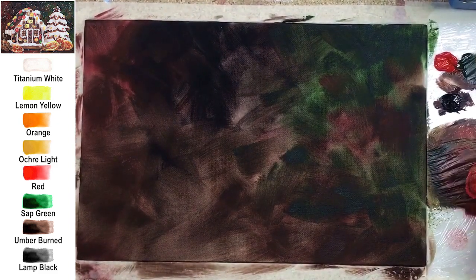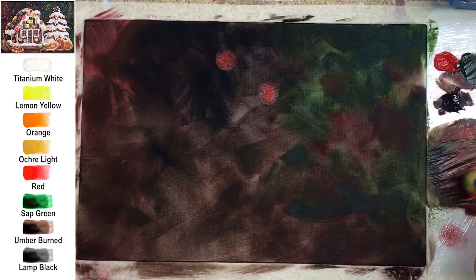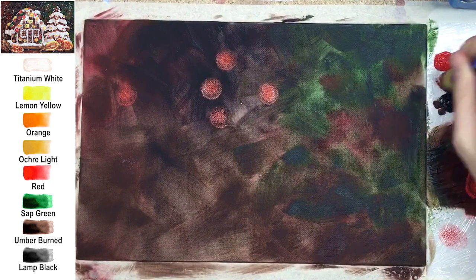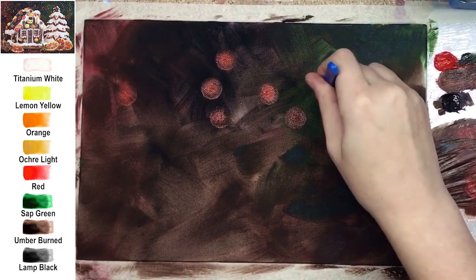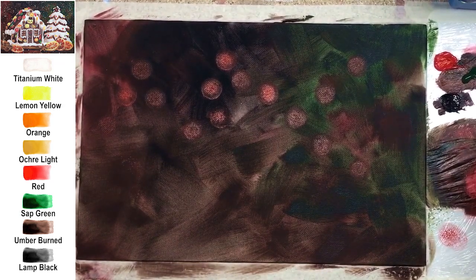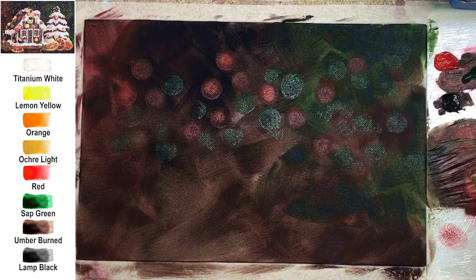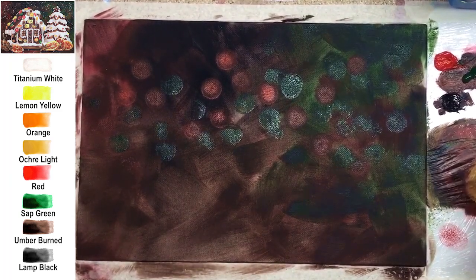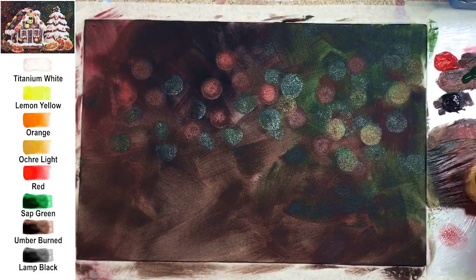I really like this sponging technique. Use a round sponge — no need for a big shape like five centimeters as in previous tutorials. Right now you need just a small one, the smallest I have, about one and a half centimeters in diameter. The colors are red, then green, then ochre light. When stamping, put the sponge on the surface and turn it about 10 degrees — this way the print will look more clear with a visible round shape.